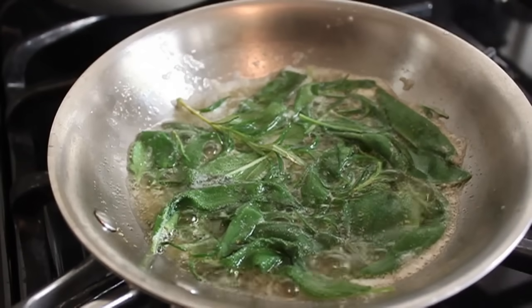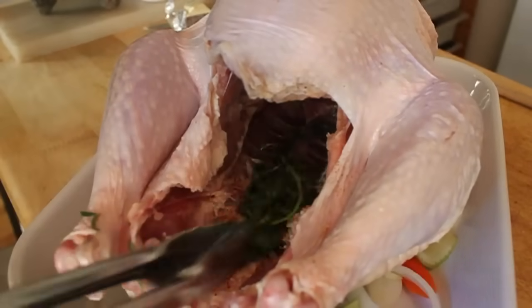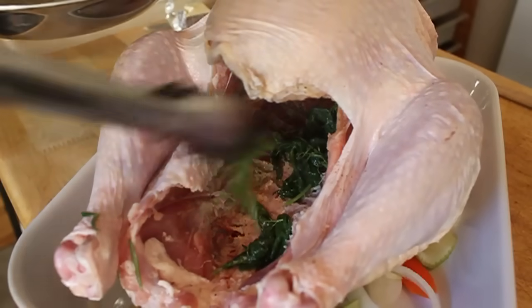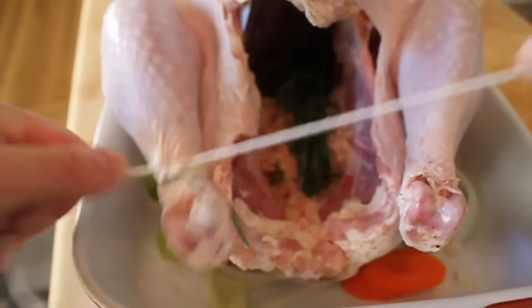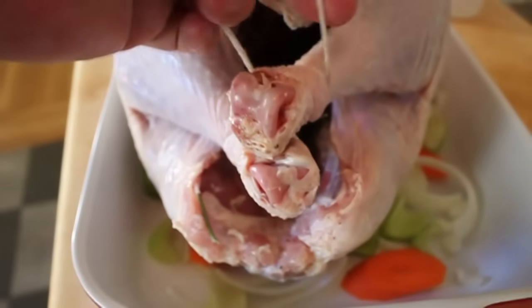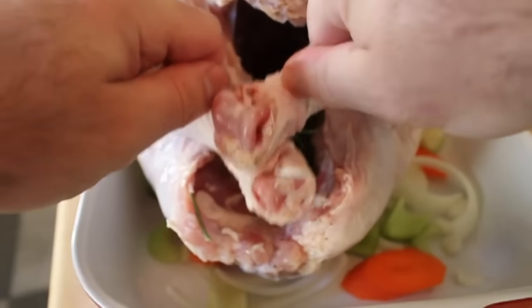Turn off the heat, and then with tongs, fish out the herbs themselves — they're whole, so they're easy to grab — and stick them inside the cavity. While the turkey roasts, that will scent things from the inside out. Then we're going to tie the legs together. Just take some butcher string, or you can always use dental floss — true story. Just tie the legs together like that. Nothing fancy.